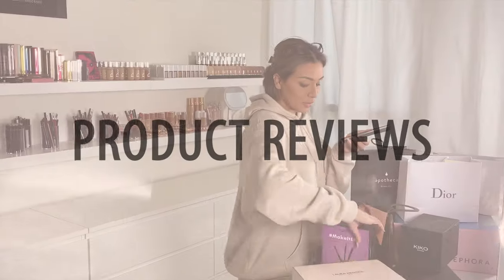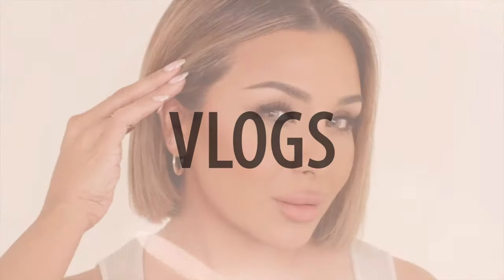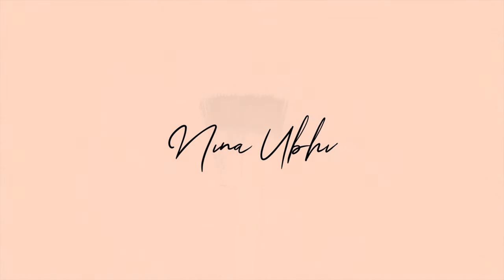You honestly never have to use powder eyeshadows again. Hey guys, how's it going? Welcome or welcome back to my YouTube channel. As you guys already know, my channel is all about beauty. So today it's all about cream eyeshadow.